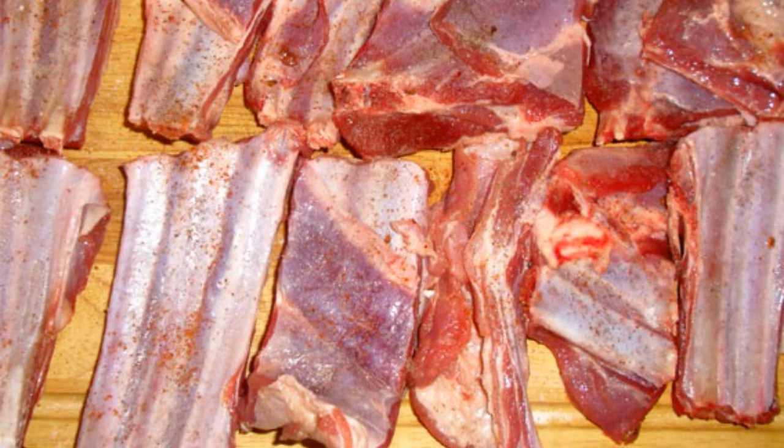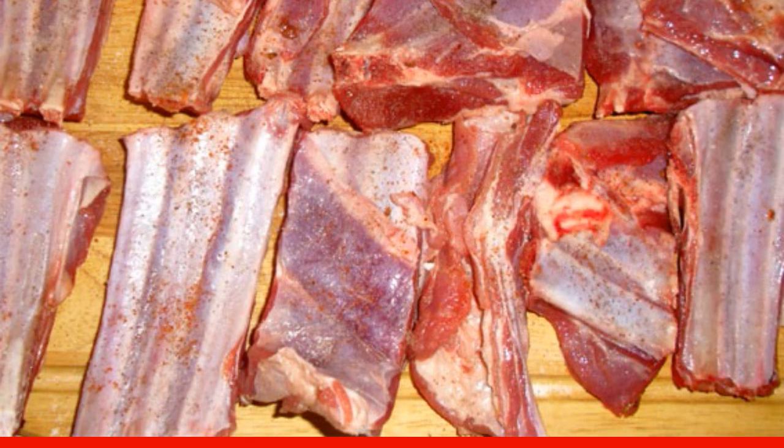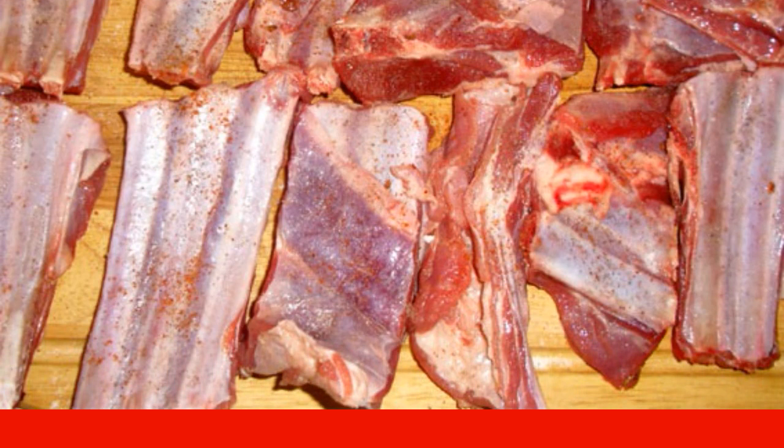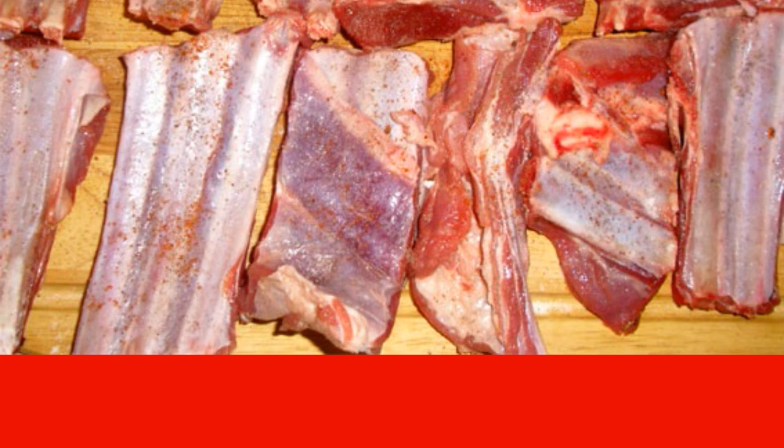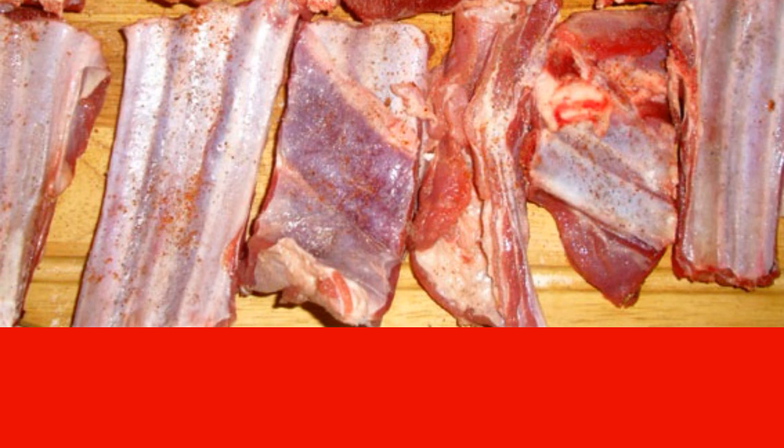First you need to wash, dry and cut the ribs. It is best to remove excess streaks and films. Season them with salt and pepper to taste, rub with ground paprika and add dried tomatoes.